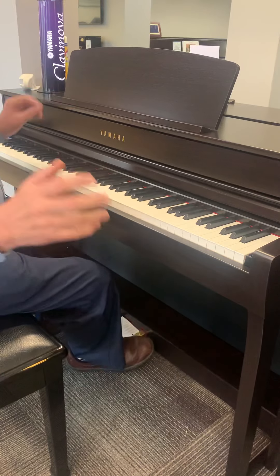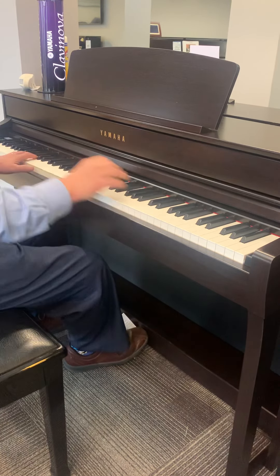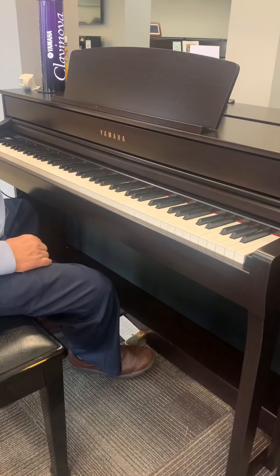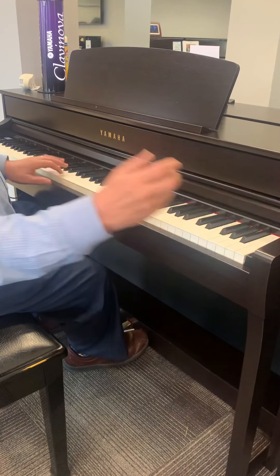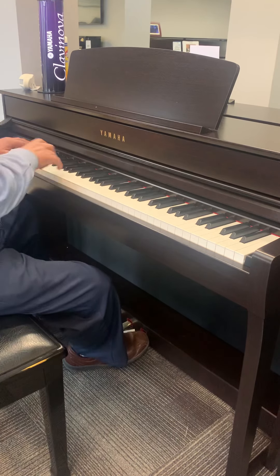When you turn it on, it's a piano. You have two world-class pianos: the Yamaha and the Bösendorfer. It may be hard to hear unless you're on a really good speaker, but the Bösendorfer is a richer, warmer sound.